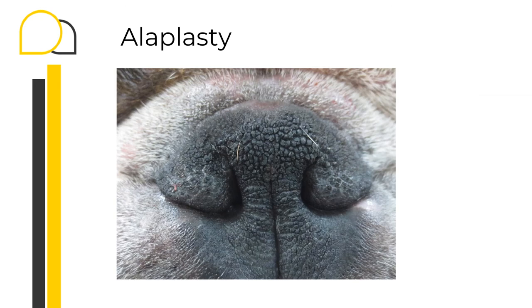Then we move forward and approach the stenotic nares. This is one of the most typical and easily recognized primary anatomic components of brachycephalic syndrome — the second part of our BOAS surgery. I expect some bleeding given the good blood supply of the nose. Therefore, I want to be sure that my ET tube is adequately cuffed and I want to check my patient's throat at the end of this procedure.